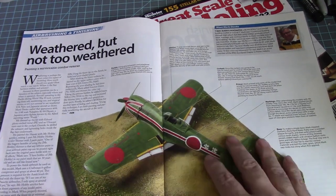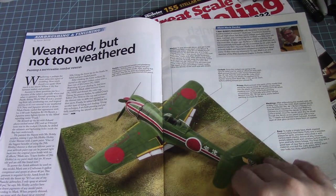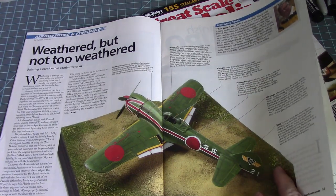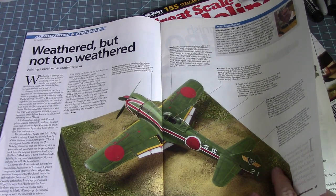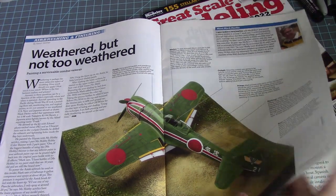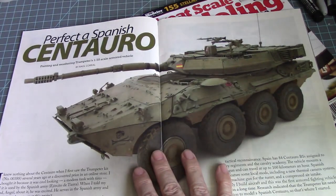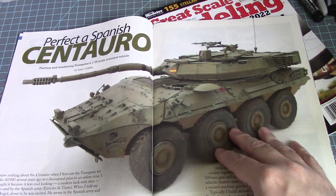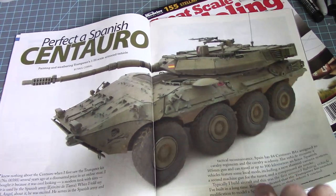This is actually documentation on how this gentleman weathered his build — not too weathered. It's a 1/48 scale Nakajima Ki-87. Let's say the brand is somewhere around here... yeah, Centaro. 1/35th scale by Trumpeter. Some great weathering there.